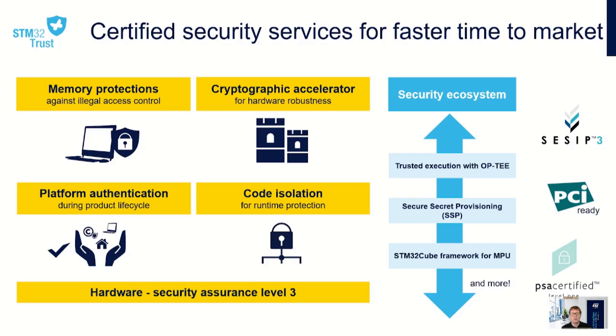The STM32 MP13 series has enhanced security features including memory protection to prevent illegal access, cryptographic accelerators including a side-channel attack resistant hardware crypto peripheral, platform authentication and code isolation for runtime security throughout the product lifecycle. The security ecosystem provides a trusted execution environment with OP-TEE and a method for provisioning secure secrets. These features enable the STM32 MP13 to be certified to PSIP level 3, ARM PSA certified, and classified as PCI ready.